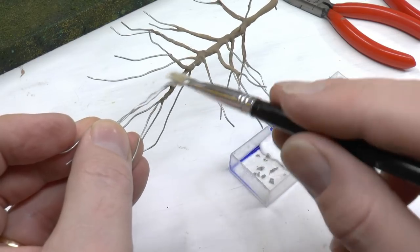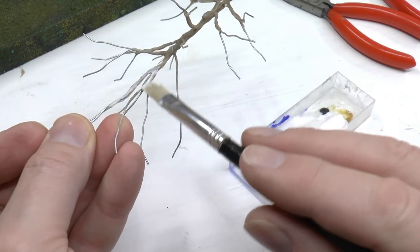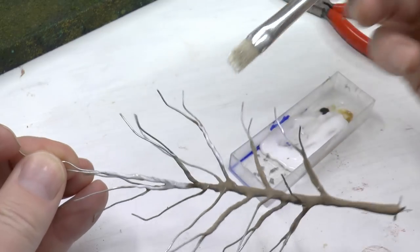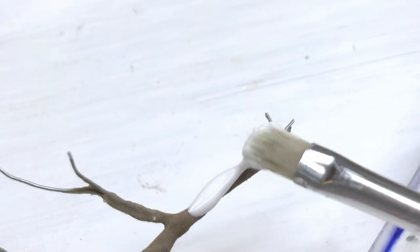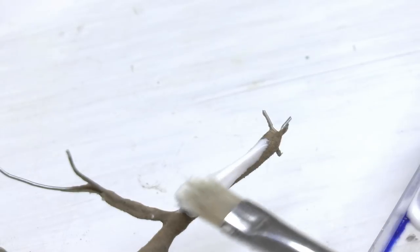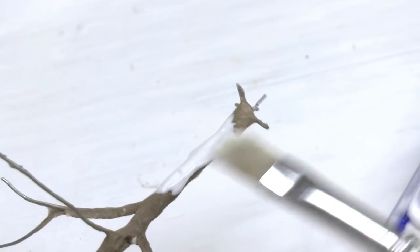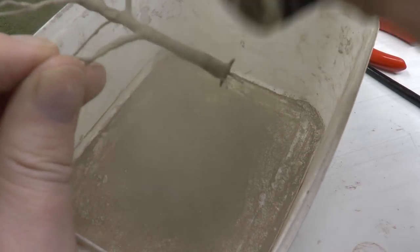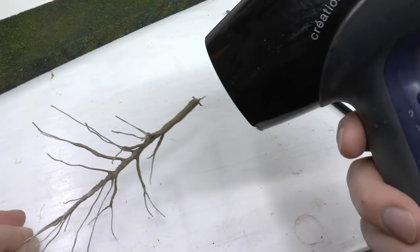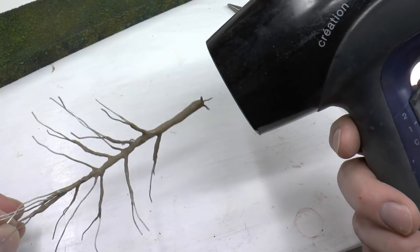I'm now adding a third layer of PVA glue in certain areas where it has become a bit too thin or the steel wire is still showing through. One typically needs to add thickness on the base of the trunk. Another advantage with the thick layer of glue on the base is that you can shape it with your fingers once it is semi-dry. I use a hairdryer to avoid sagging.